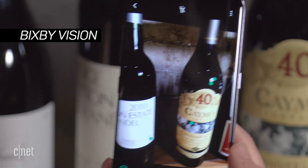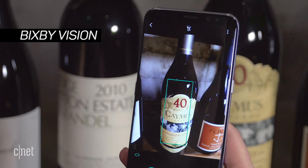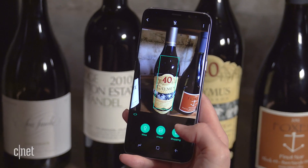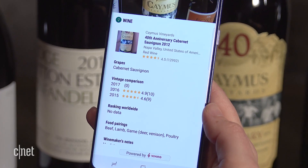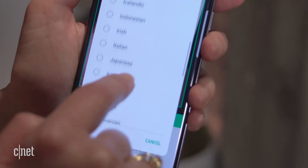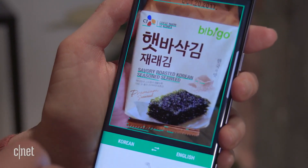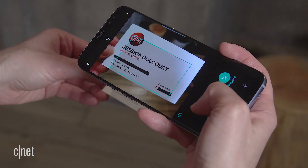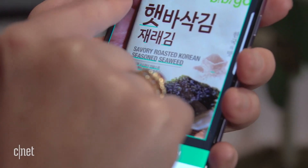Finally, there's Bixby Vision, which is basically Samsung's version of Google Goggles. Point the camera at an object and let Bixby Vision take it in. You can learn more about wine including food pairings, search for a book, and translate more than 50 languages using Google Translate. There's a shopping tool in here too. Some of our tests worked, and some did not.